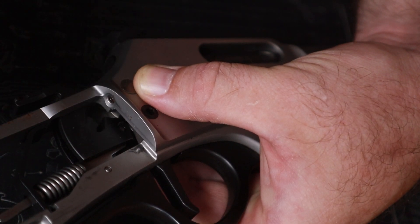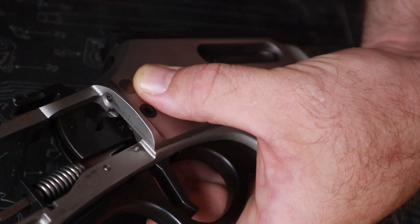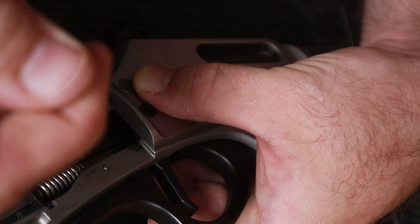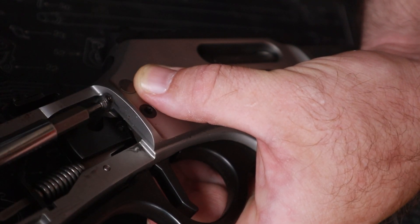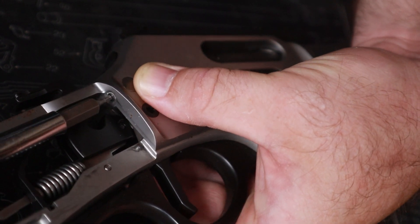Now let's hold our tongue just right — take your set screw, go ahead and put it on the end of your tip. If your tip is magnetized that'll help you just a little bit more as well. Now we're just going to go righty-tighty.